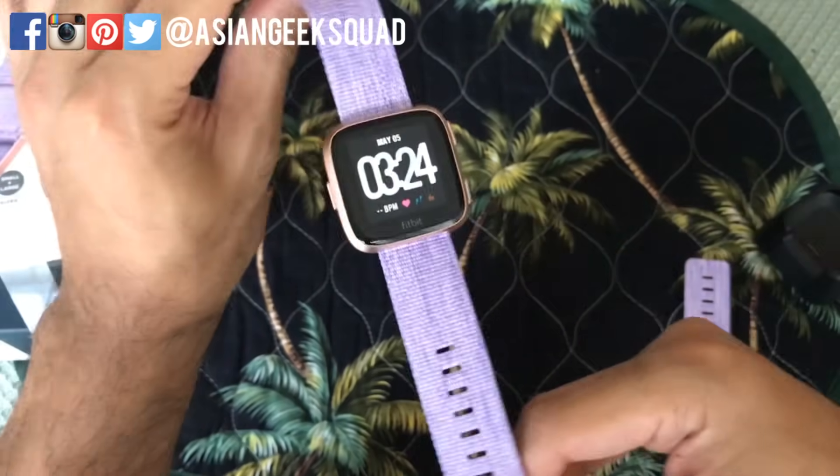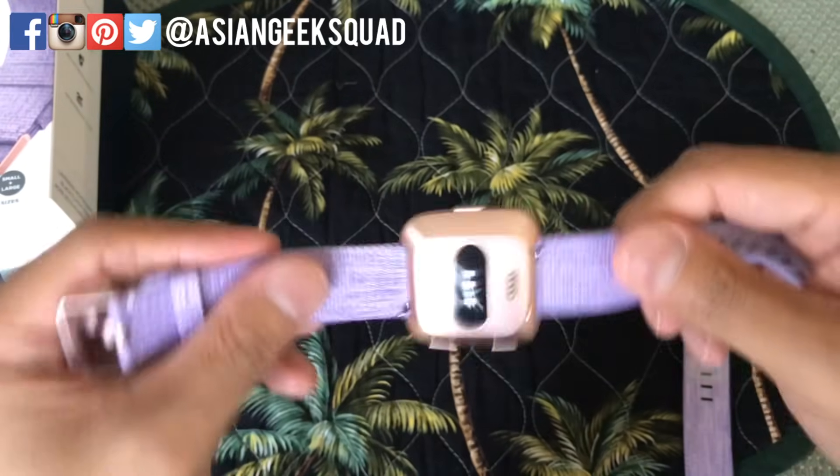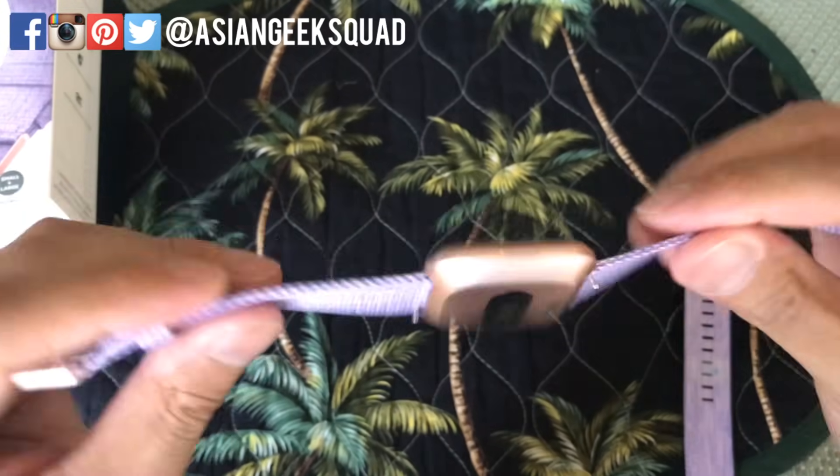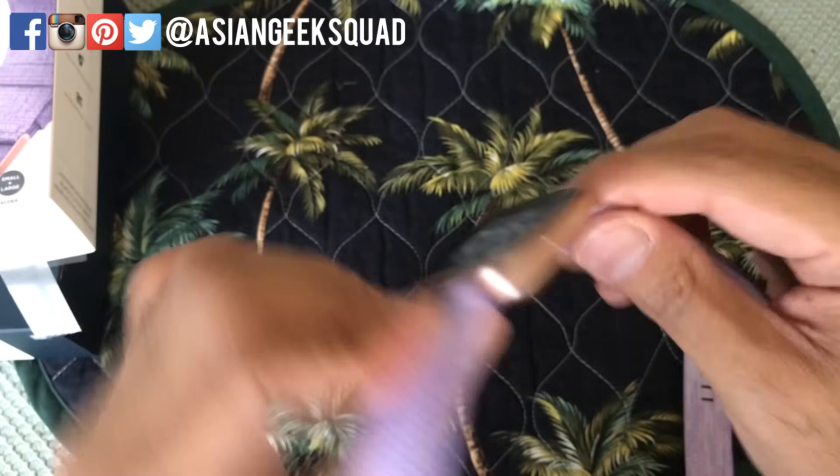Aloha everyone, this is Max with Asian Geek Squad and today we're going to show you how to change the band on the Fitbit Versa. This is a little bit trickier than the Fitbit Ionic, but let's go ahead and do this.